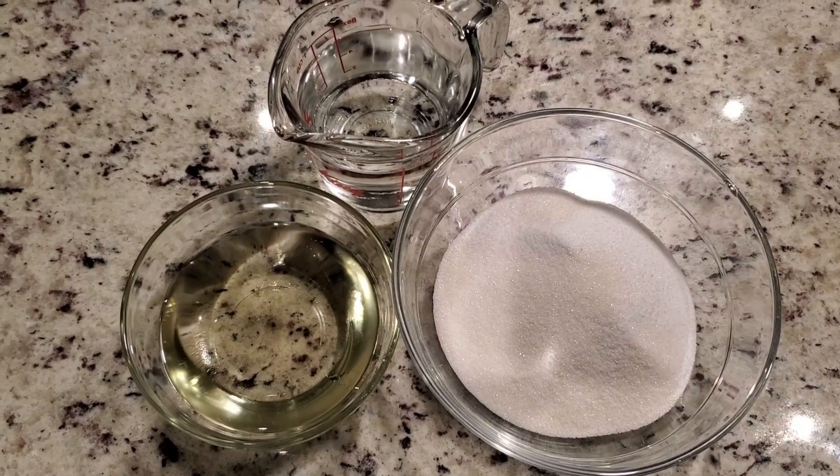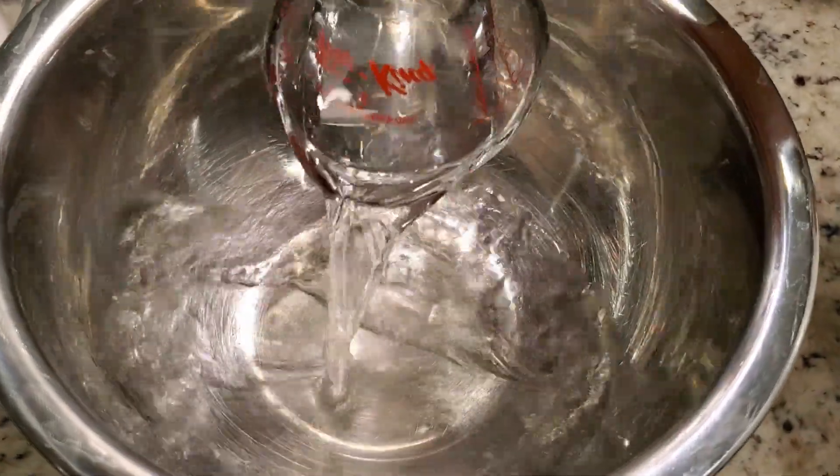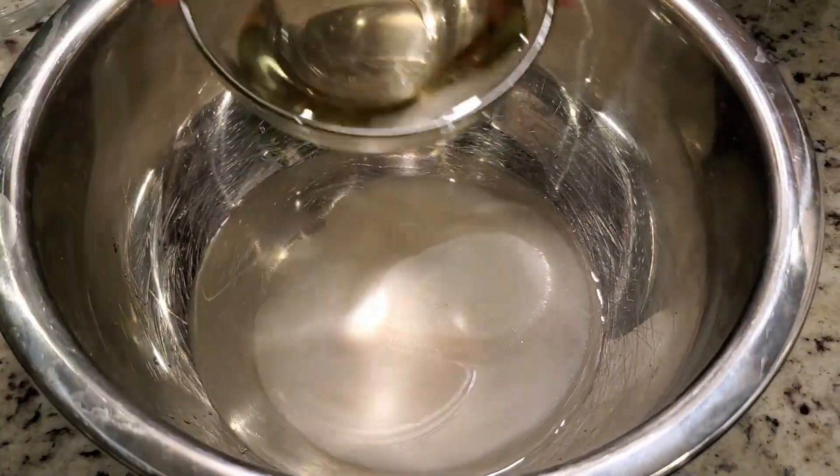After a couple of hours, take a bowl, pour 1 cup warm water, 1 cup sugar, and 2/3 cup cooking oil, and blend well.